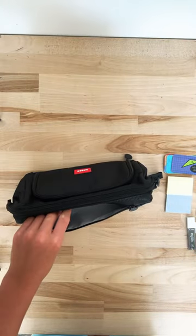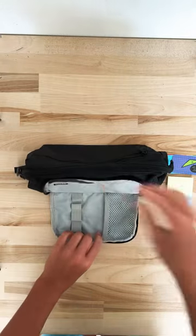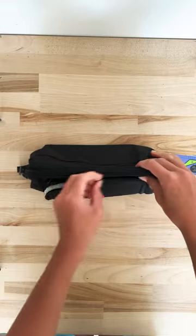First, we open up the back zipper compartment and stick in our pencils. Then we close it up, and then we open the front compartment, stick in the calculator, and close that up.